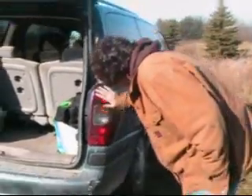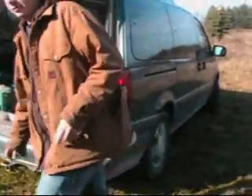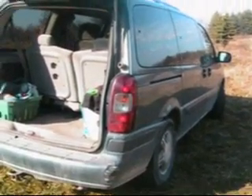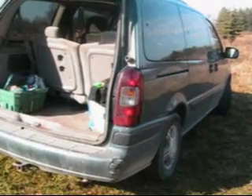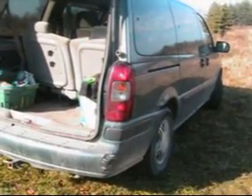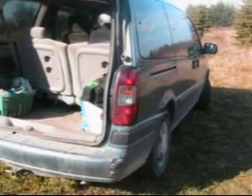Brand new taillights. Does it work though? Good call. Does it work? Yep. Works great.